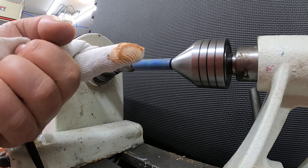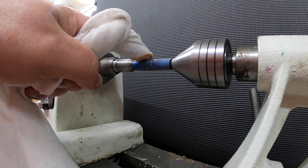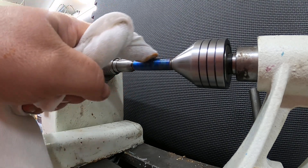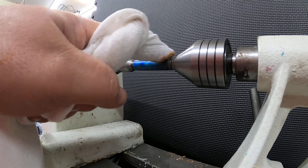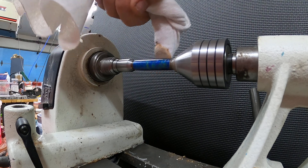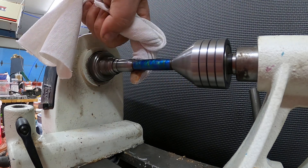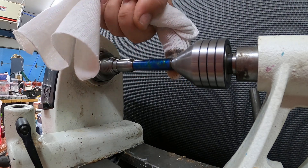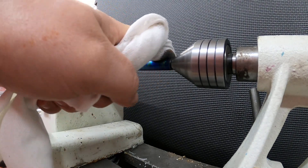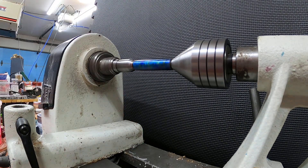I'm just going to use that much. It's a little bit heavy, but it is what it is. Alright, there's one coat.